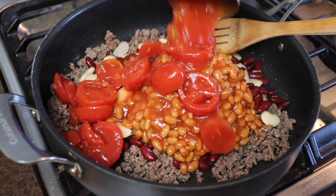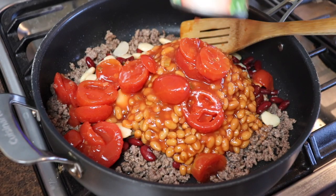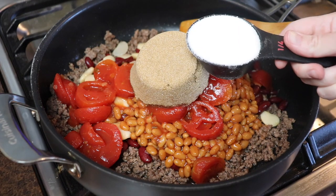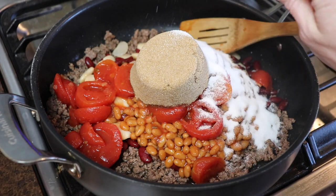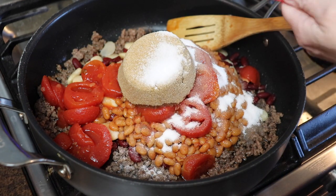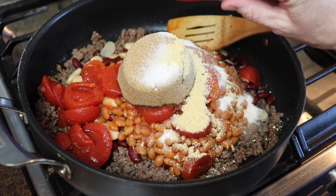Next is one can of stewed tomatoes. You can omit these if you don't like tomatoes or you could substitute a diced red bell pepper. To sweeten the casserole I added three quarters of a cup of brown sugar plus a quarter cup of white sugar. Next was a teaspoon each of salt, ground mustard, and apple cider vinegar.